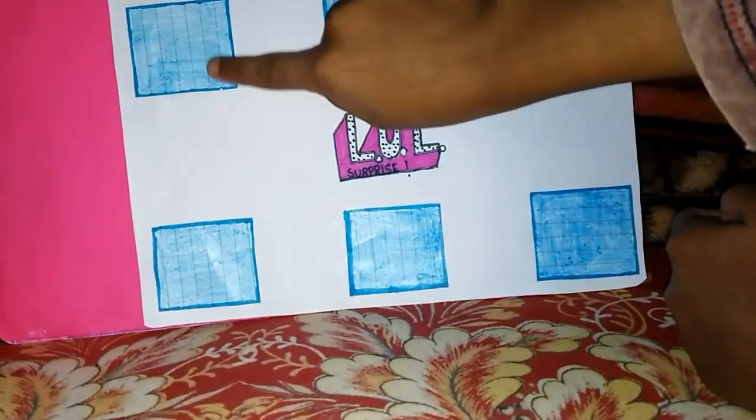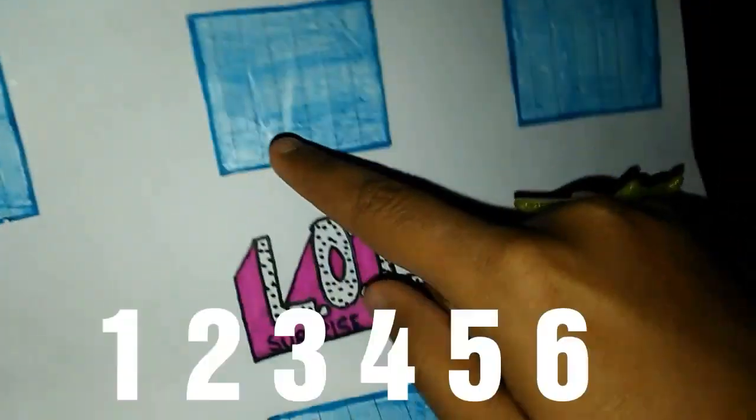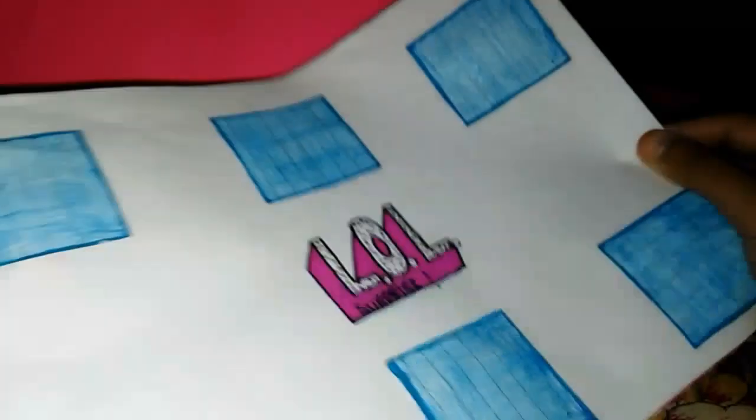So we are going to peel this off — there are some hidden surprises. Let's count how many boxes we have: 1, 2, 3, 4, 5, 6. So we have a total of 6 boxes. We are going to peel them off.